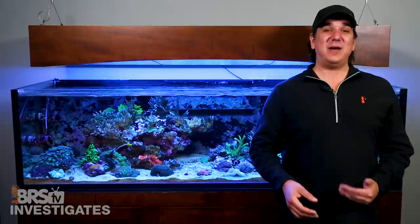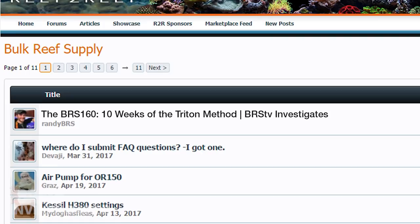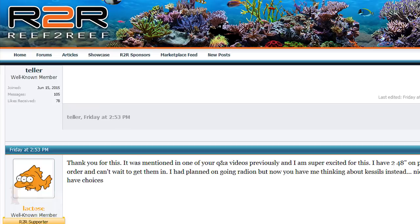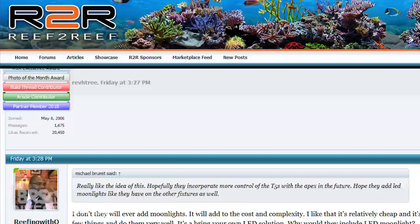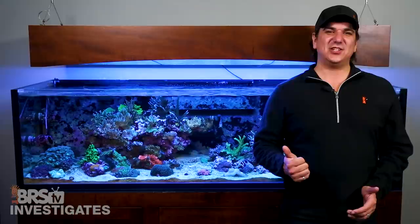I haven't got it approved yet and your feedback is absolutely what makes that happen. If you have any additional questions about how our changeover to Triton went, or want to share your experiences with the community, check out our thread over on Reef2Reef, which has really become the forefront of everything good happening in reefing. And don't forget we are giving away an H380 and some Triton gear — hit that link or head over to the site, click on specials and deals then free stuff to sign up. As always, if you like what we are doing here give us a quick thumbs up, subscribe because we release new reefing videos all week long, and see you next Friday with another BRStv Investigates.